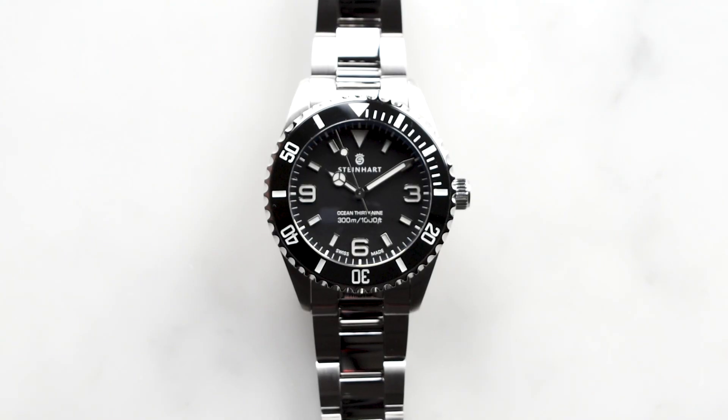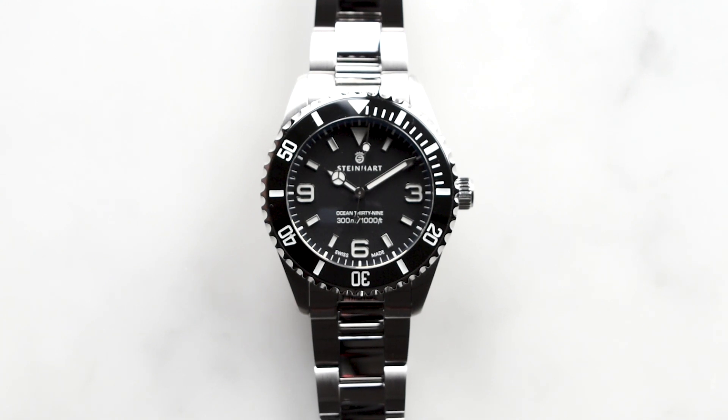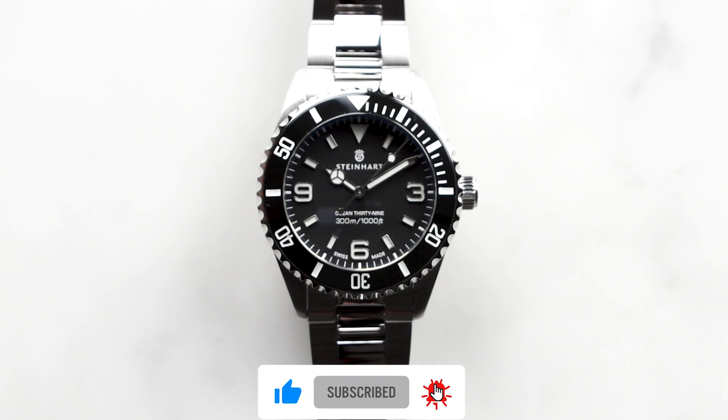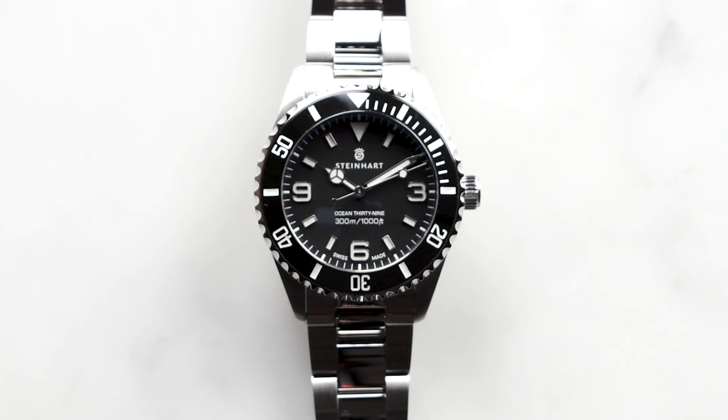And that's it for me, guys. If you are interested in this watch, do check out our website — the link will be stated down in the description box. If you like this video, do give us a like, subscribe, and hit the bell button for more upcoming videos. And do remember to follow all our social media platforms — links will be stated in the description box.